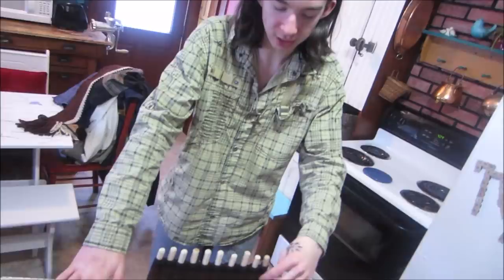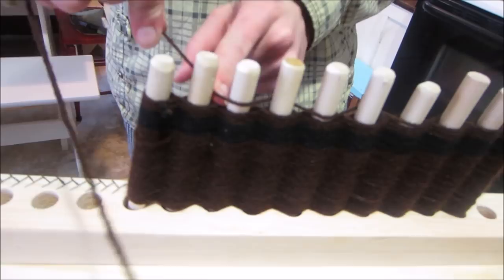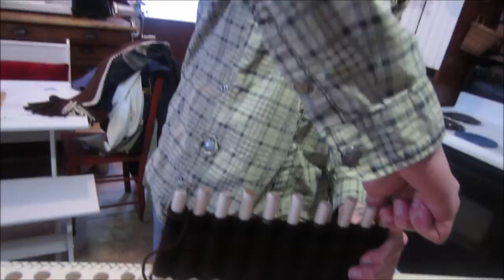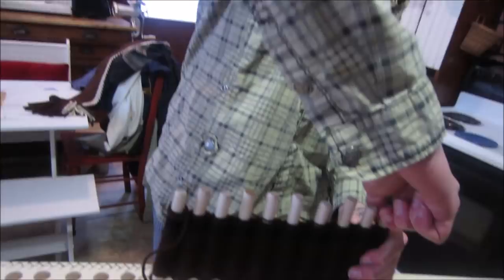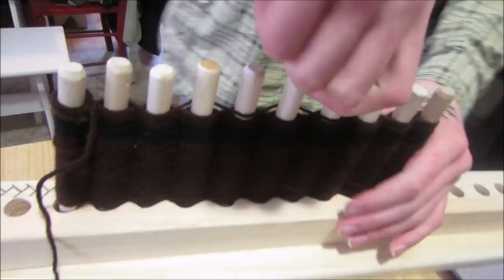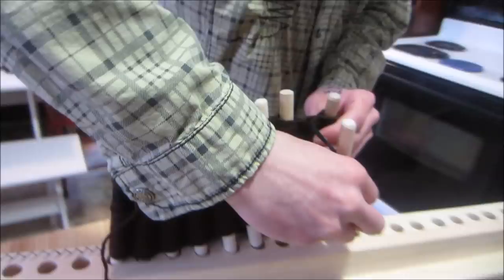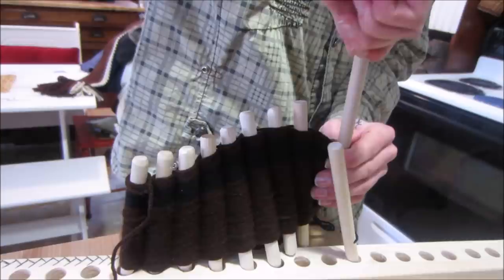Right now I'm using my peg loom, which I made yesterday, and I'm just trying it out for the first time. Basically the idea is you just wrap this yarn around the pegs — you can see here I've done it a bunch of times. And then once you get it to the top, you pull out the first peg, or the second peg, to loosen it up. And then once you pull out the pegs, you put them back in their holes.